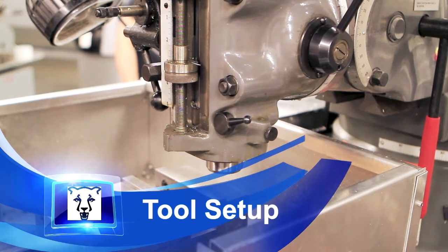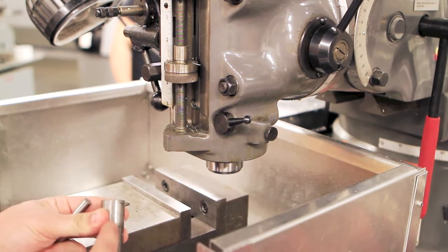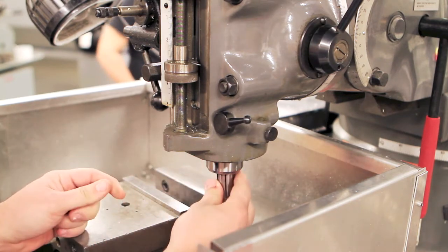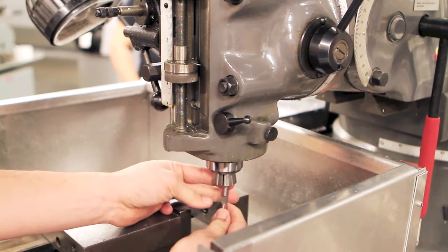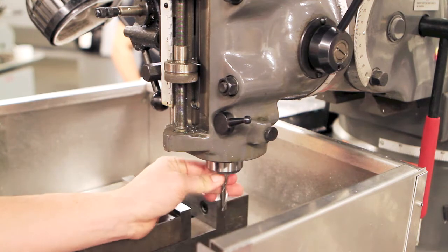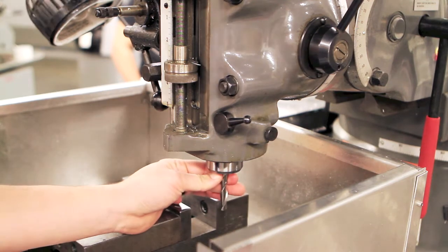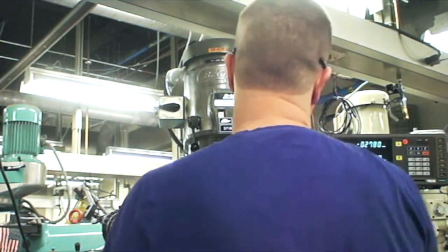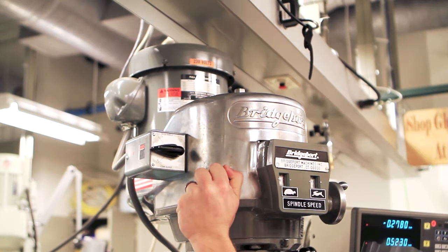The first step is to install a collet, making sure the groove is in line with the notch inside the machine. Insert the tool into the collet, holding it in place while tightening the nut on top of the machine. For final tightening, apply the brake while tightening the nut with a wrench.